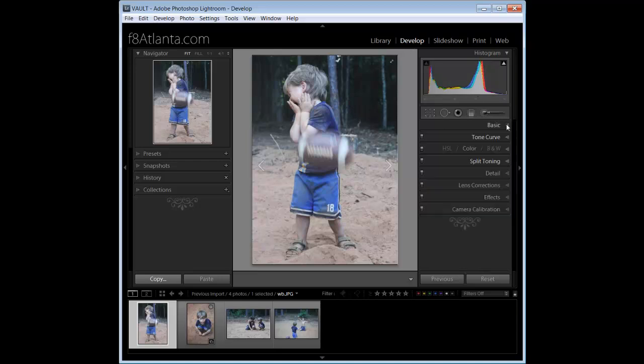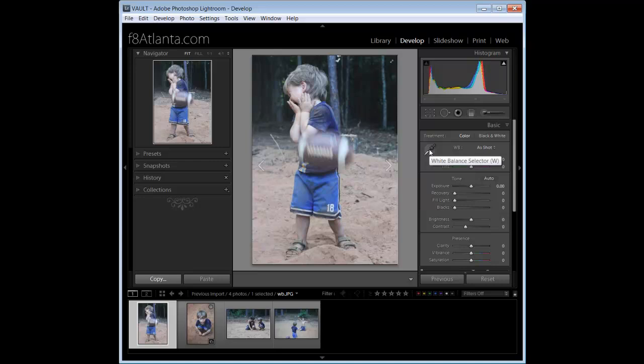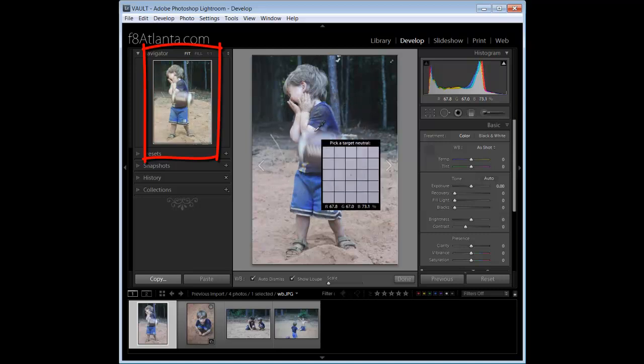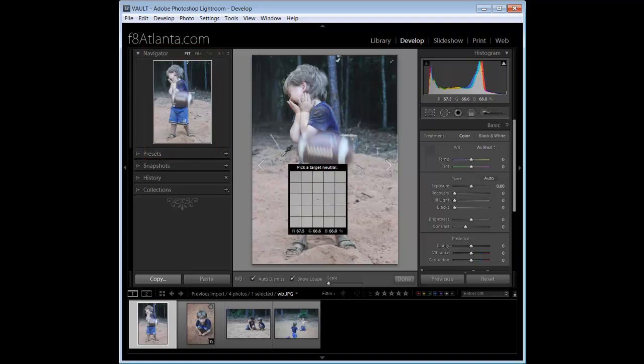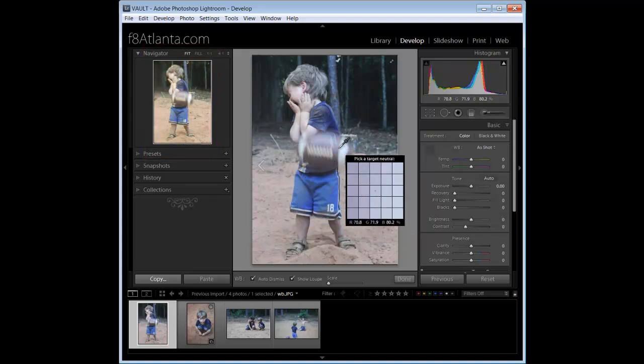In the Basic panel we're going to click on the White Balance Selector. When you use the white balance selector, you want to make sure you hover over something solid white, or something that is supposed to be white in the image — a bride's dress, a t-shirt, anything like that. When you select the dropper, you're going to notice that your Navigator is going to turn colors, giving you a preview of what will happen when you click on that spot.